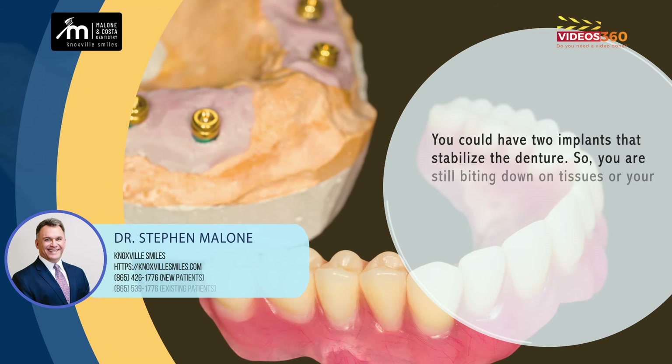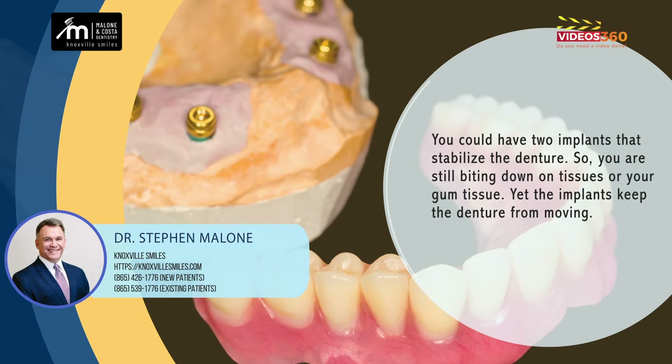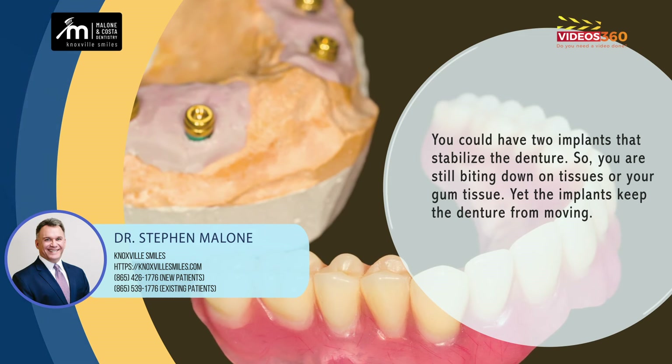There are different styles of that. You could have two implants that just stabilize the denture, so you're still biting down on your gum tissue, but the implants keep the denture from moving.